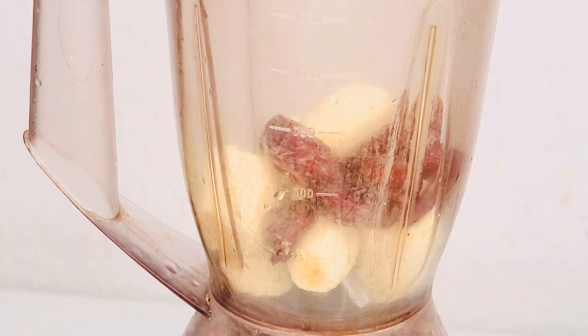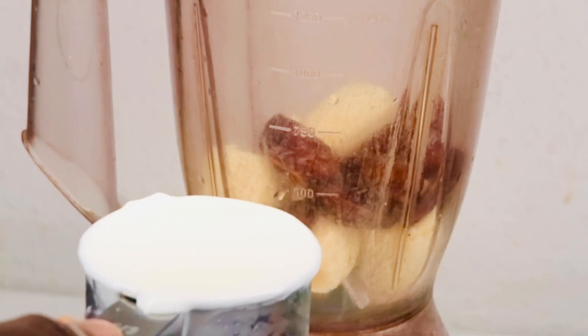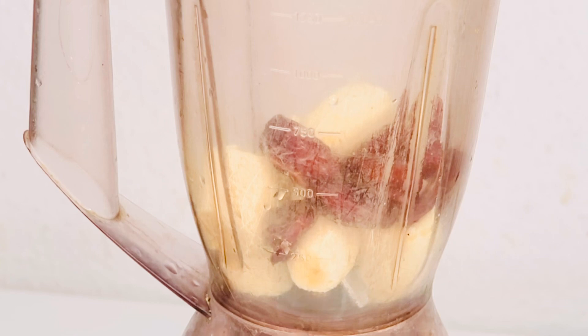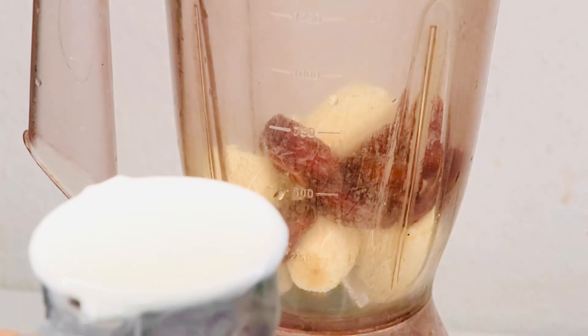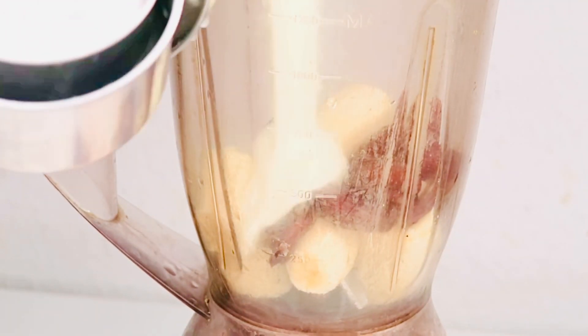All the things I'm adding into the blender are what you need to add up weight naturally — it works very well, just give it a try. The next ingredient I'm going to add is one cup of Greek yogurt. I'll add it straight to the blender.